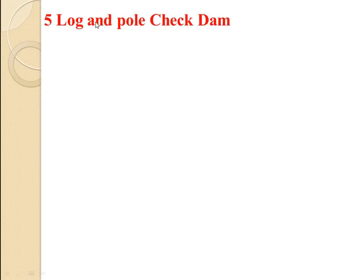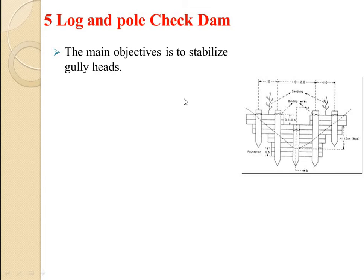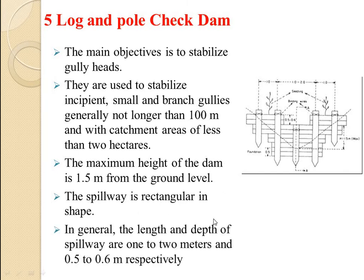The last type is the log and pole check dam, used to stabilize gully heads. These are used for gullies less than 100 meters in length with a catchment area of less than 2 hectares. The maximum height of the dam is 1.5 meters from the ground surface level. The spillway is rectangular or semicircular in shape, with a spillway length of 1.2 meters and depth of 0.5 to 0.6 meters.